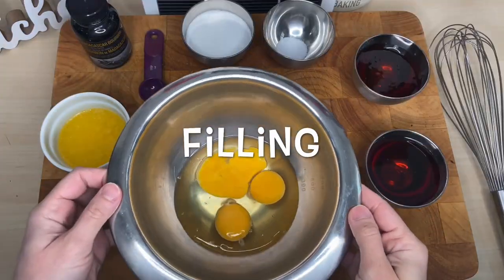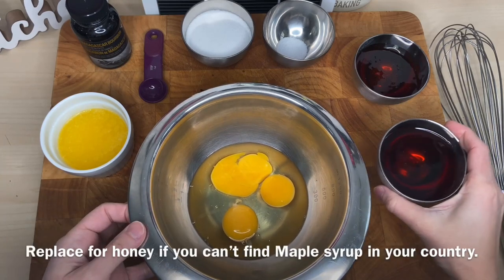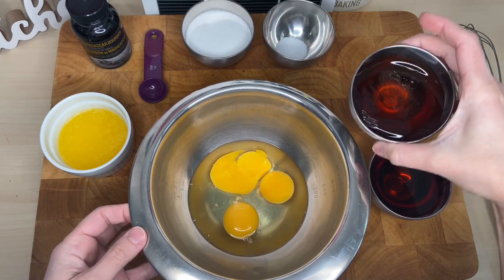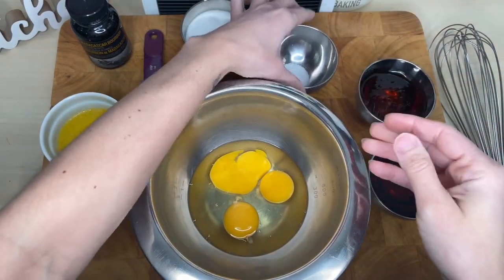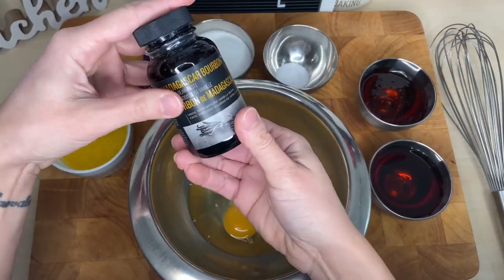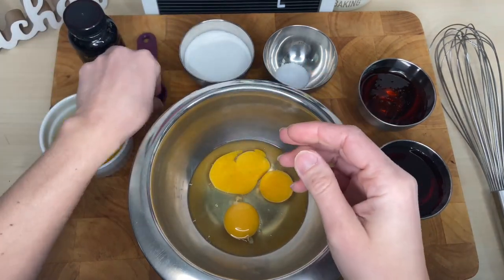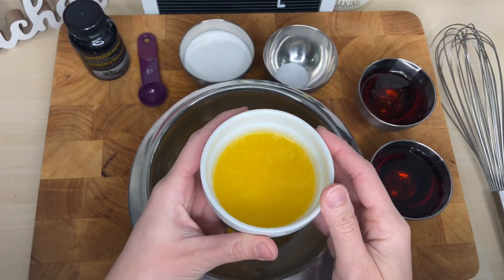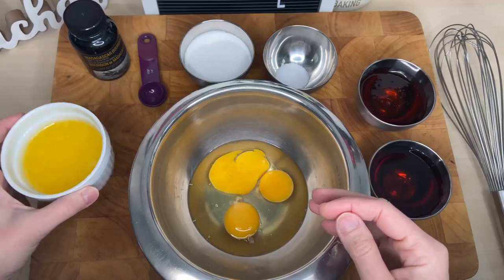Now, for the filling, we will need three eggs, a hundred grams of maple syrup, a hundred grams of corn syrup, half a teaspoon of salt or three grams, a hundred grams of sugar, one teaspoon of vanilla paste or vanilla extract, and 62 grams of melted butter. Melt the butter and let it cool down completely — it can't be hot or we will end up cooking our eggs when mixing it in.